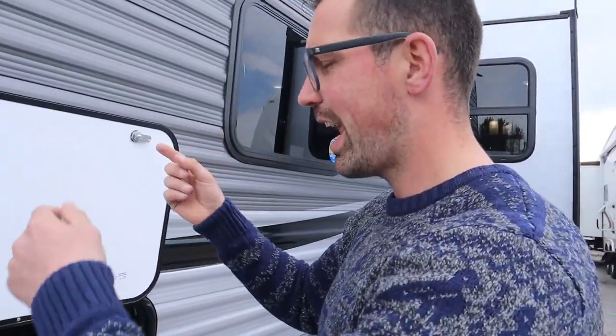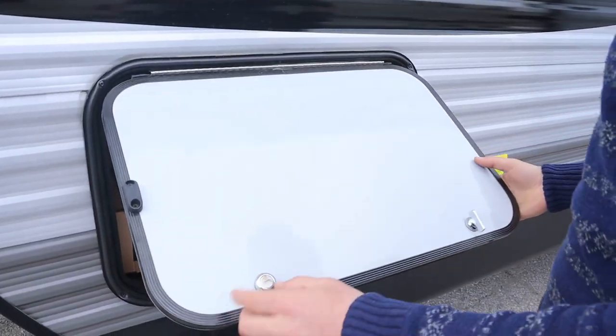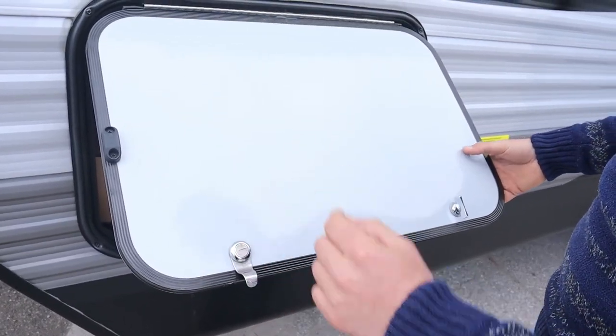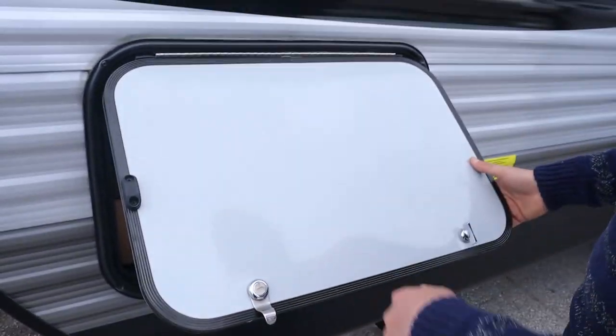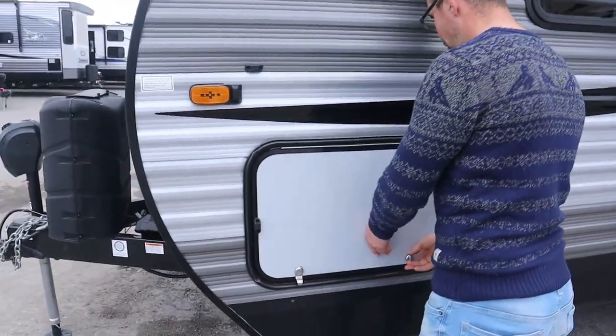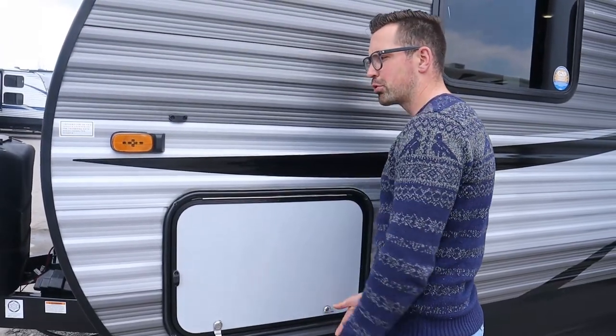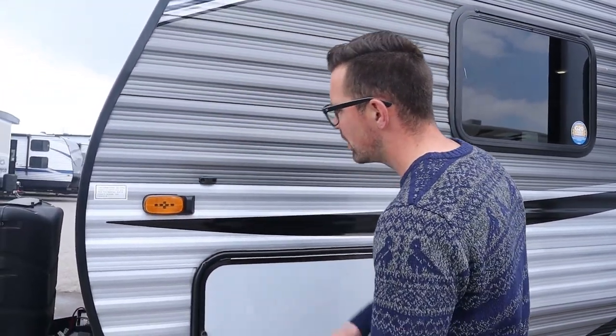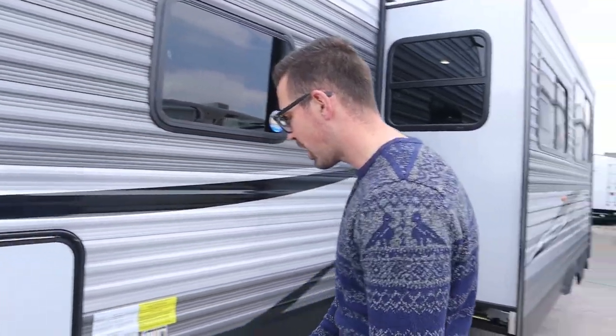These J-Flights are all keyed alike, so it's one key for the main door and the baggage doors — a nice feature. Make sure you lubricate these doors and the locks so the key goes in and out smoothly. Magnets hold the door up. These J-Flights are also prepped with a side-mount camera location — you can take the cover off and put a camera in there. Same thing at the back, prepped for a backup camera.